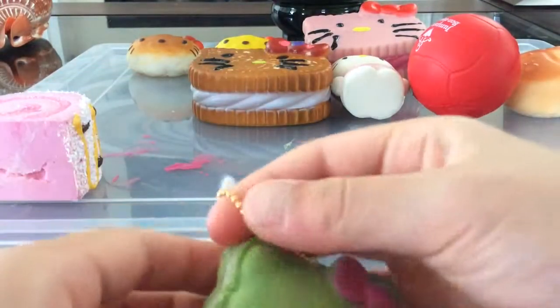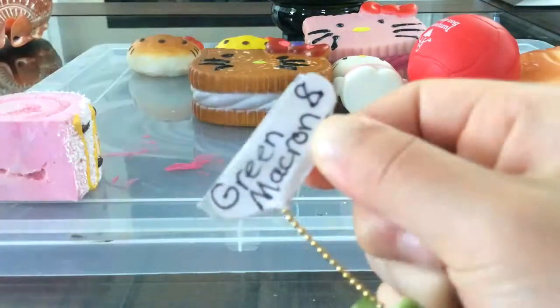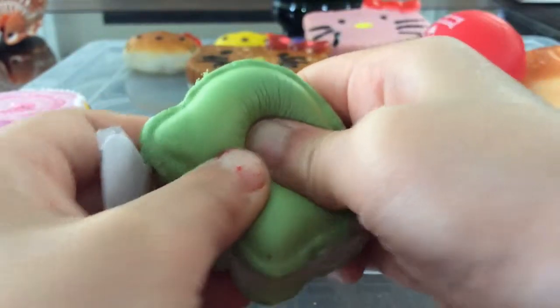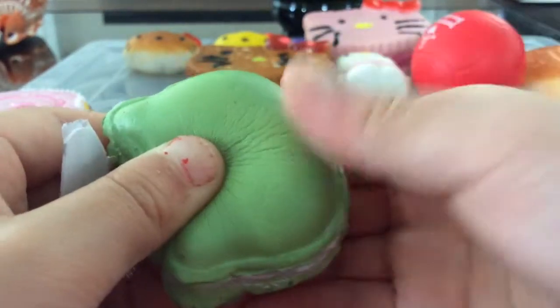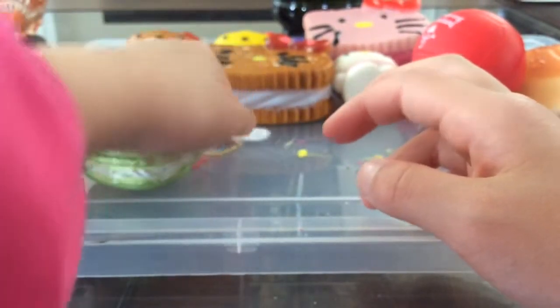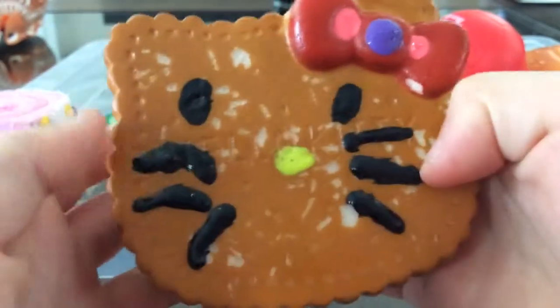Next is this green macaron. This is a green macaron and it's from Eatems. You might think it's not squishy, but it's super squishy and super soft. It also comes with a gold ball chain.